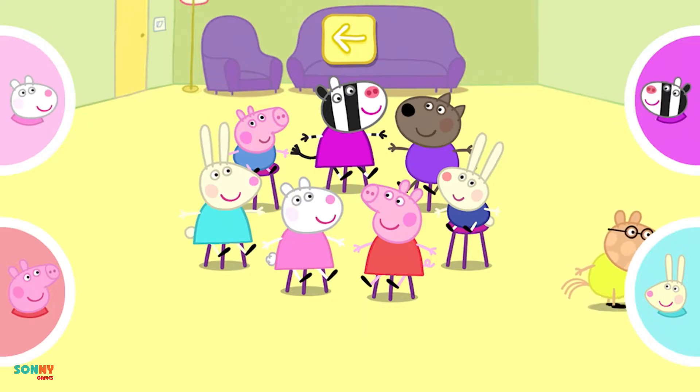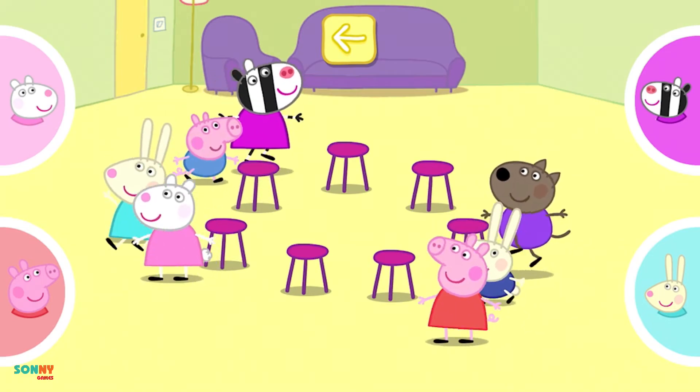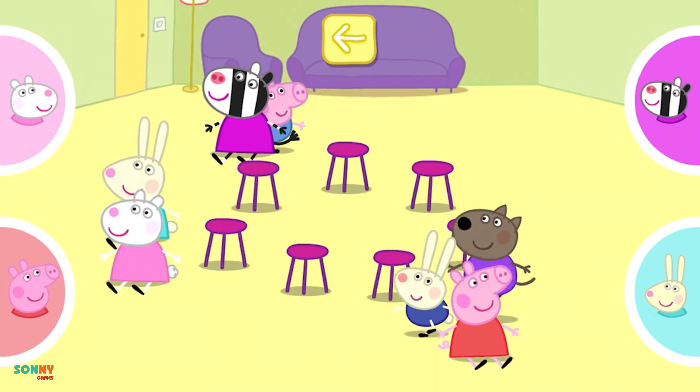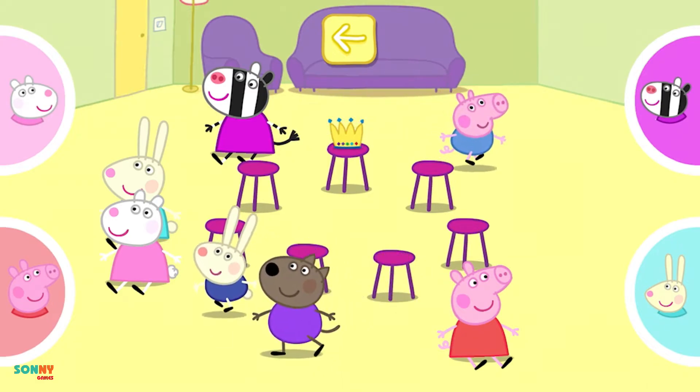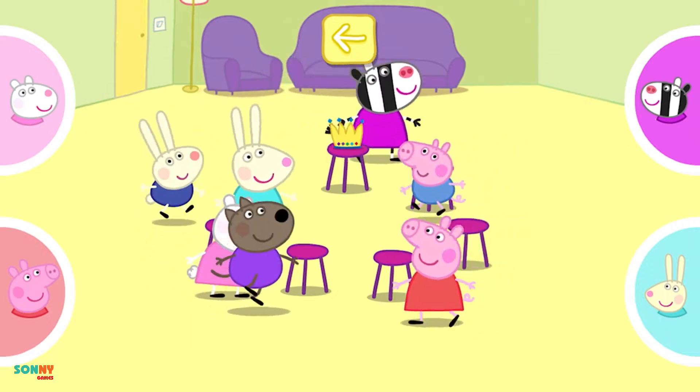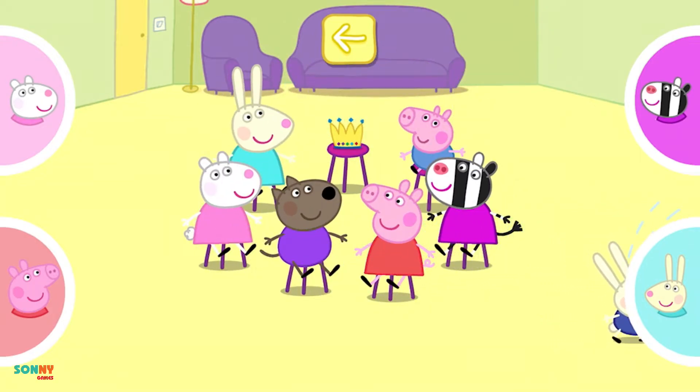Oh dear! There are no more seats left. Move your finger a little to make your character move faster. Now we'll take a seat away. Oh dear! There are no more seats left.